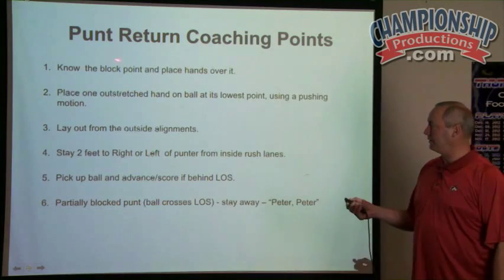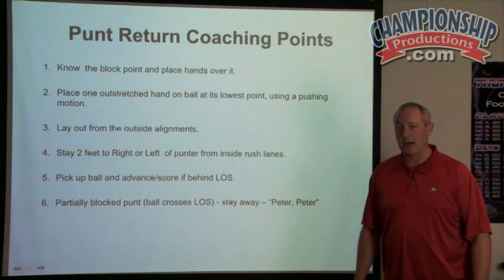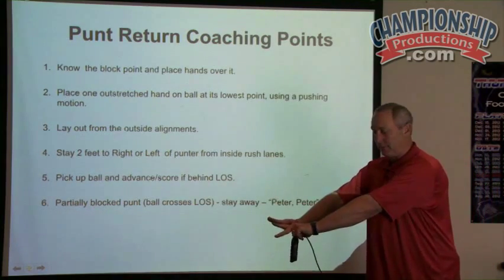These are our coaching points. Number one: know the block point and place hands over it. When I talk about placing hands over it, I've changed my philosophy to making sure that both hands are out at the block point.